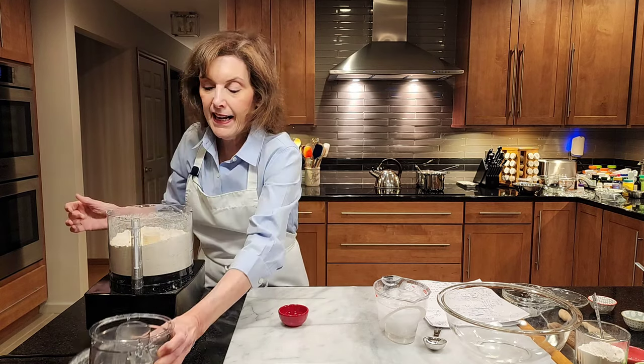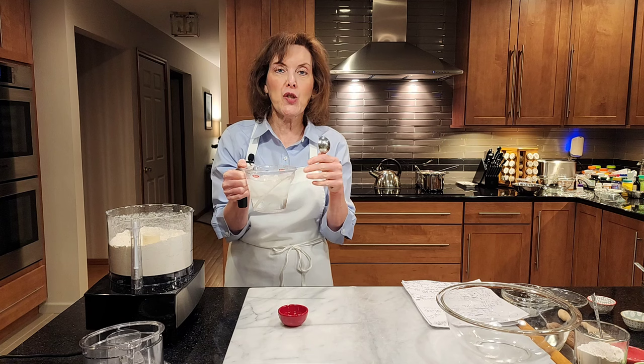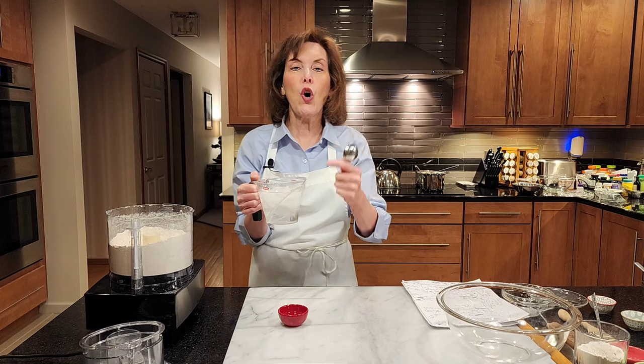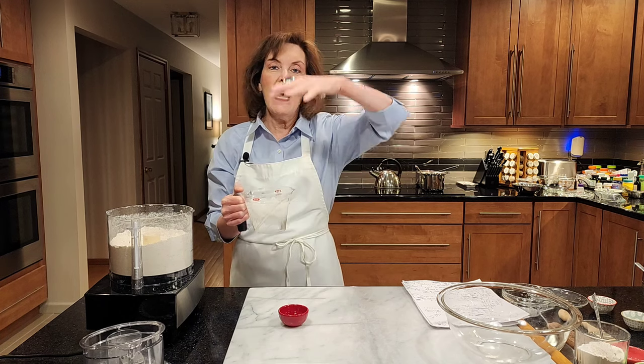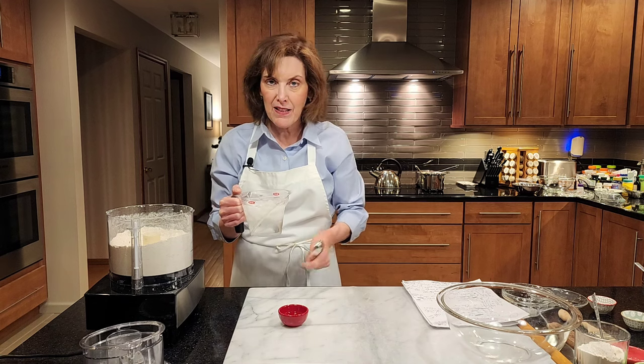Now we're going to add about 2 to 3 tablespoons of ice water. Getting your ice water ready is the first thing I do when I make a flaky pie crust — it's the key to keeping the fat ice cold. When it goes in the oven, it takes a while to melt. When it melts, it leaves a space, that space fills with steam, and that steam helps the beautiful pastry rise and separate into layers.